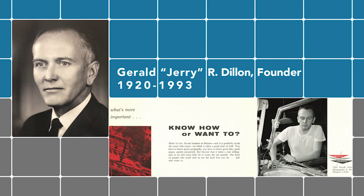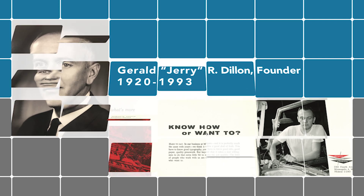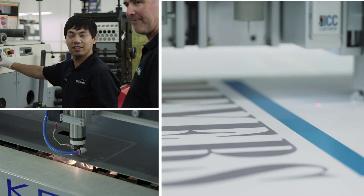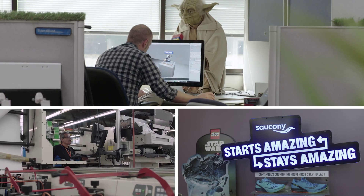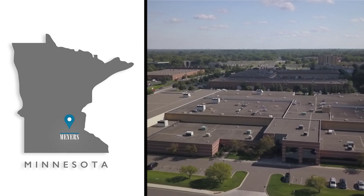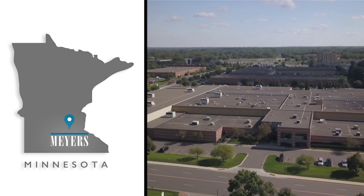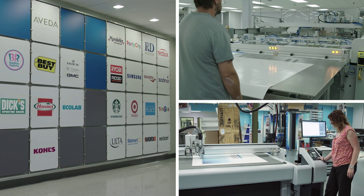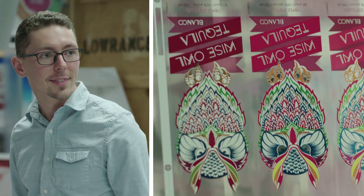Meyers has been owned by the Dillon family since 1949, starting out with a single piece of printing equipment, having grown now to where we are a 60 plus million dollar company operating out of a 250,000 square foot facility in Minneapolis. We're dealing primarily with Fortune 100 and Fortune 500 companies across all parts of our business.